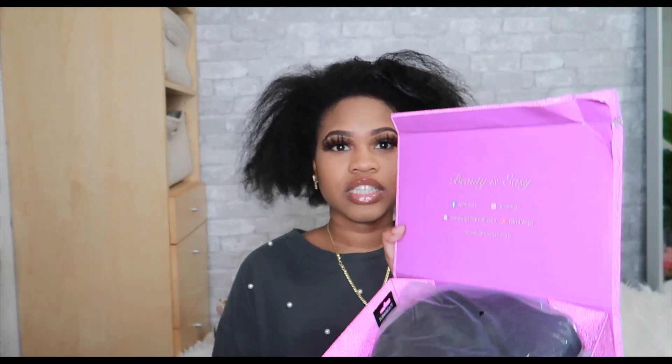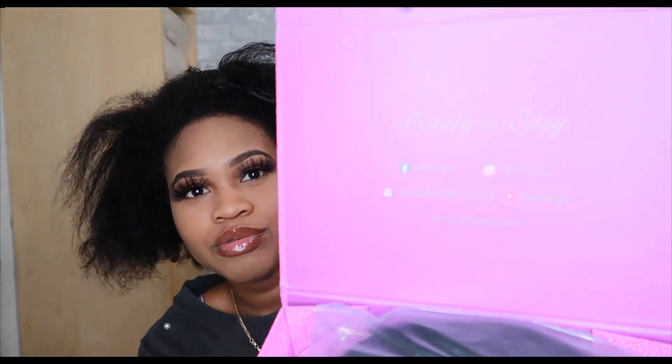You guys can see their info on the box - that's cute. They have their Facebook, their YouTube, everything on there. So inside the packaging, I got the hair. It's a 16 inch.